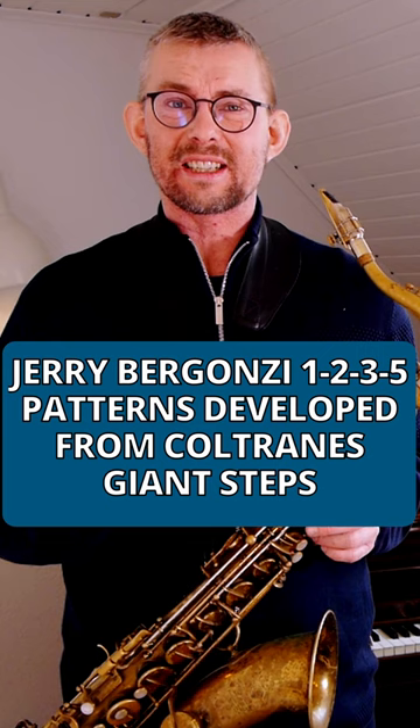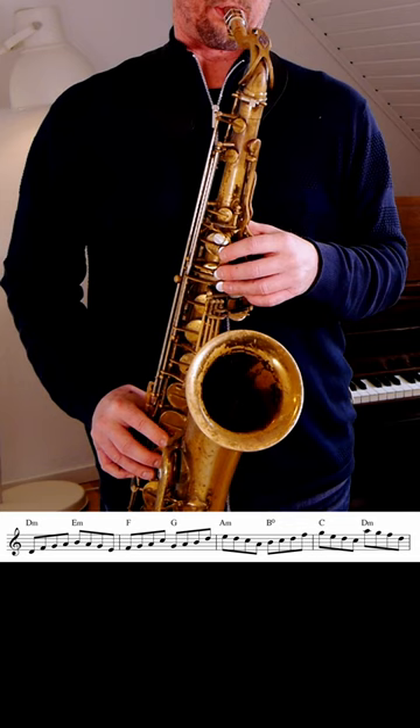You probably know Jerry Begonzi and the Pentatonic Scale Pattern book, derived from the Coltrane patterns 1, 2, 3, 5. But what is it that makes these patterns good to know?